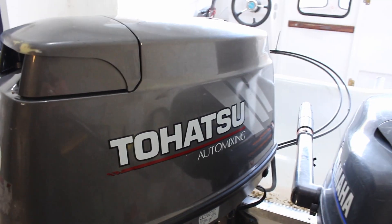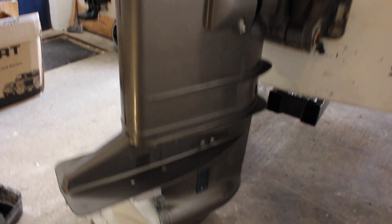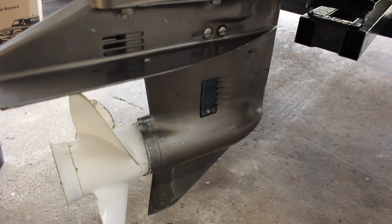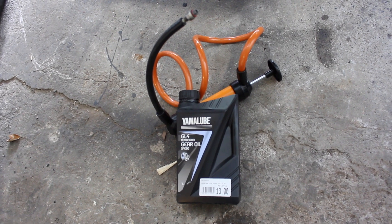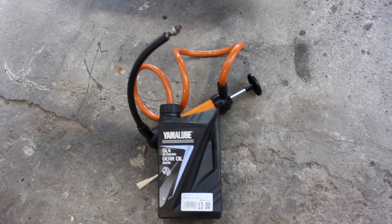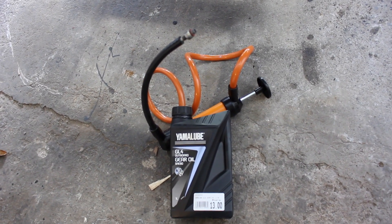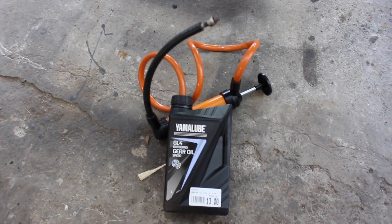Hey folks, in this video I'm going to be replacing the gear oil in the lower end of this Tohatsu 50 horsepower outboard. On this engine I'm going to be using 90-weight Yamalube gear oil and a small transfer pump with an M8 head on it that'll screw into the drain plug of the outboard.